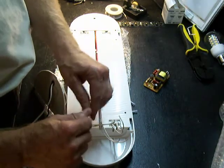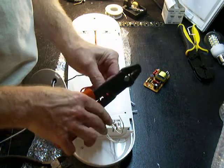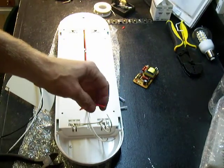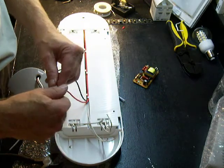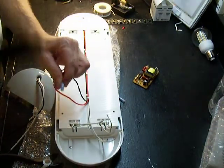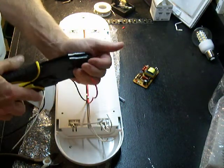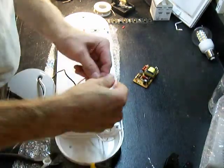We're going to go ahead and take this wire here and we're going to trim and skin it. Then we're going to go ahead and put a butt connector on that, which is usually pretty straightforward. We're just going to crimp that in place. So that's power.